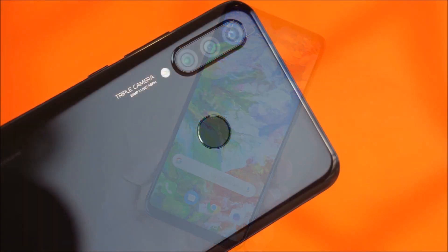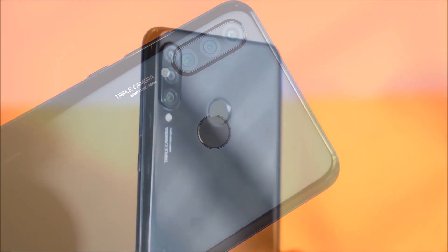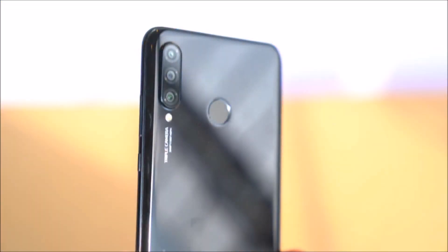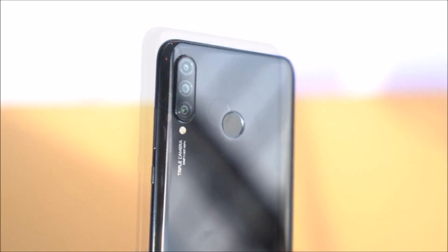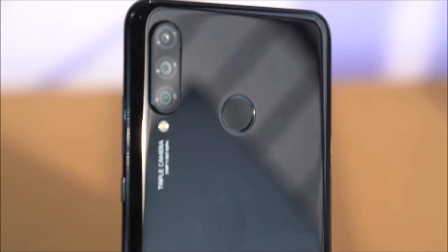In the camera department, the phone has a triple camera setup. The main lens is a 48MP f1.8 lens. There is also an 8MP ultra-wide lens so you can capture wide-angle photos.